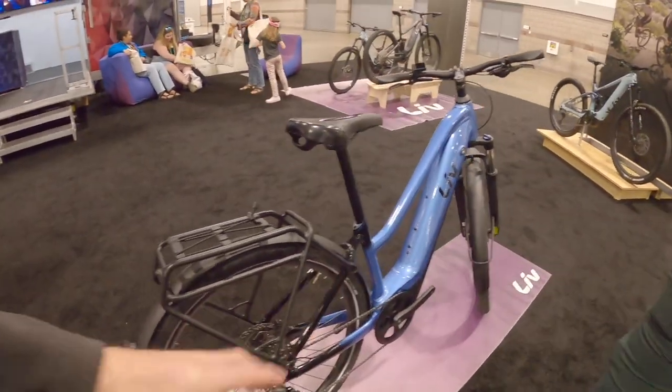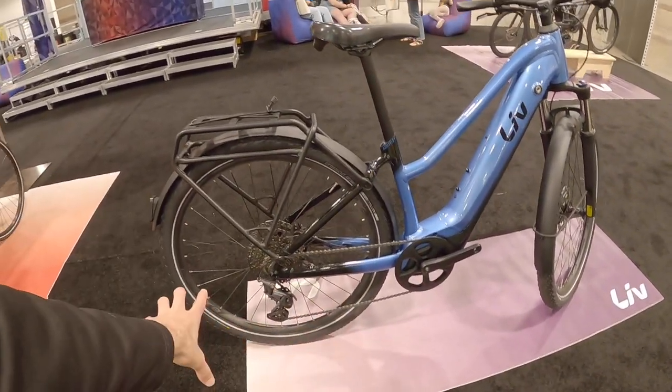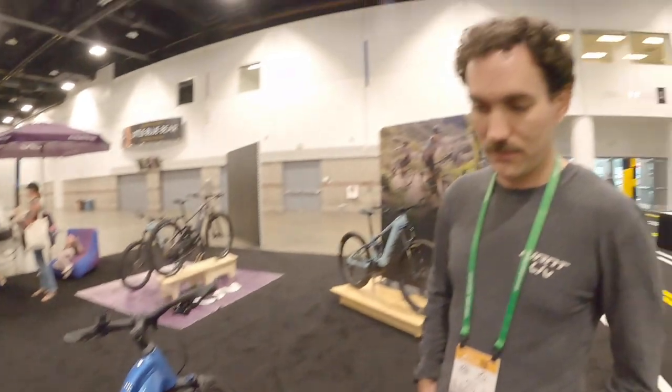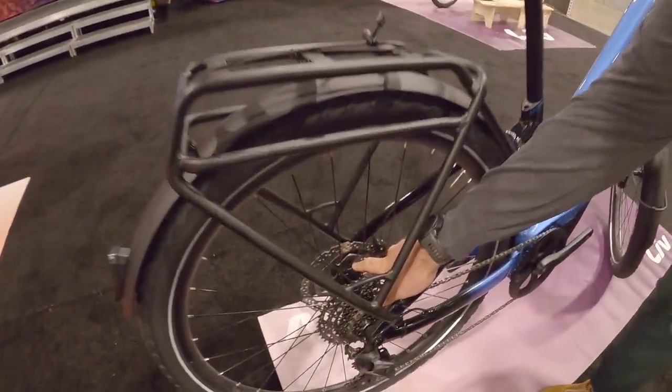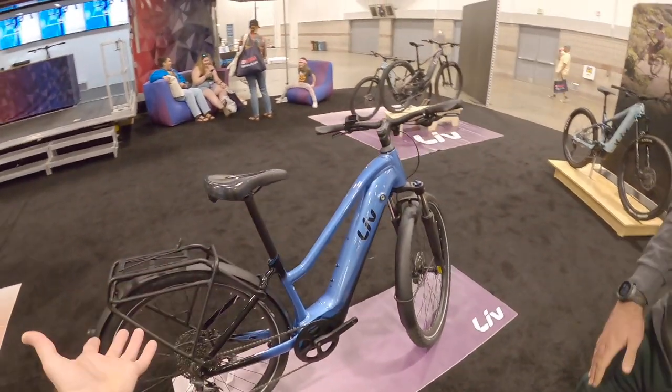I was looking, because a lot of times there's cadence and torque sensing, and then there's rear wheel speed — sometimes you'll see the little spoke magnet, but maybe that's integrated in the hub here. Yeah, there's the magnet right there. That's kind of neat to see, especially on a bike that's almost like a hybrid, sort of a city bike.